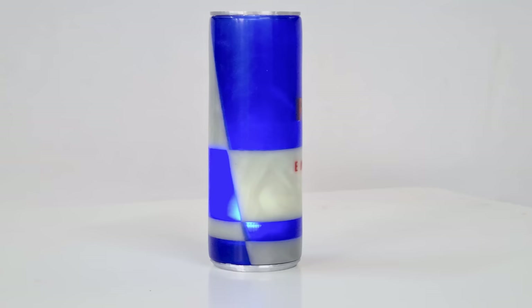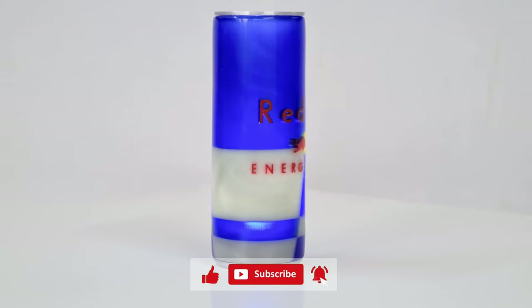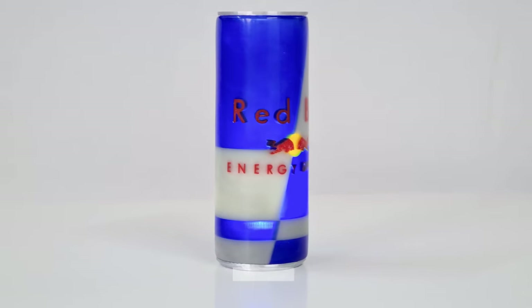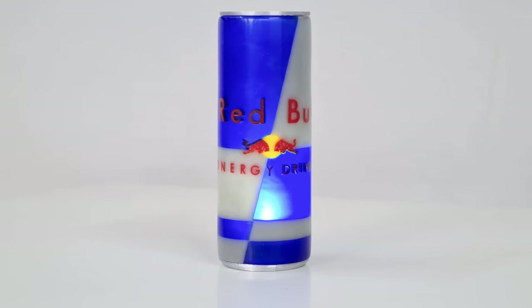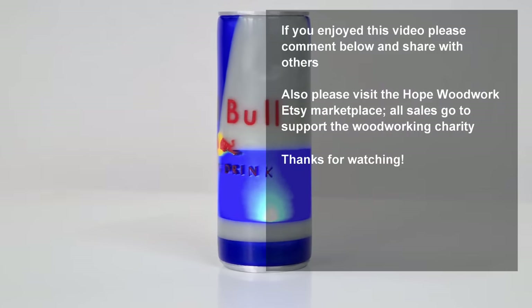I hope you enjoyed this project, and if you did please hammer that like button, glue your finger to the subscribe button, sand and polish that bell notification, and why not leave a comment below? Let me know your thoughts on this project. Thank you so much for watching, and catch you next time.